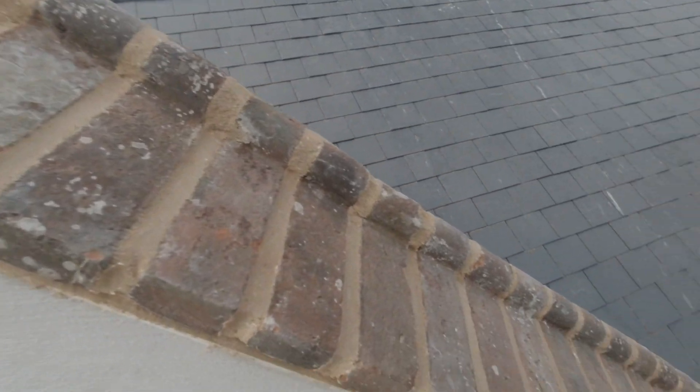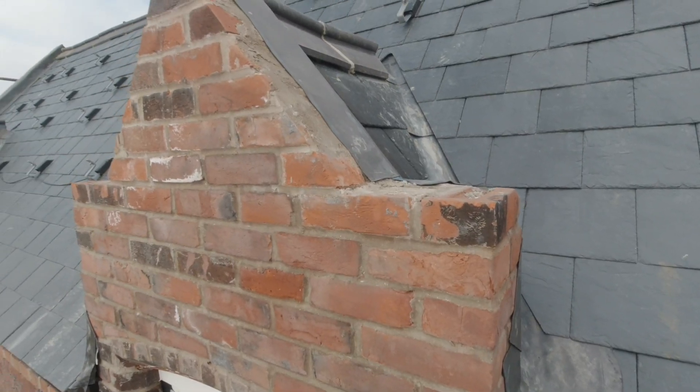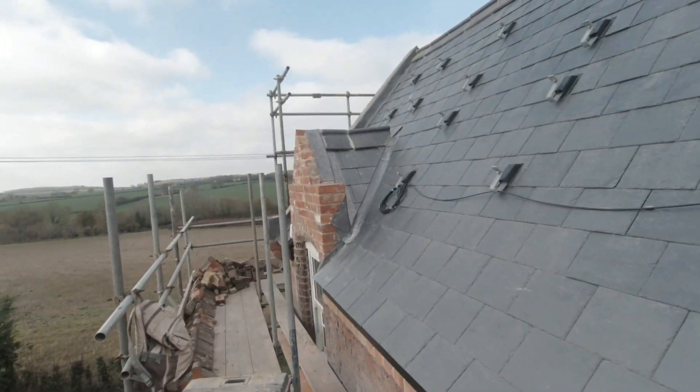Another one done. So that's three done, three to go. Okay, so here are our next two — these are little diddy ones, just a pair of dormers.